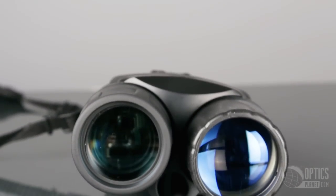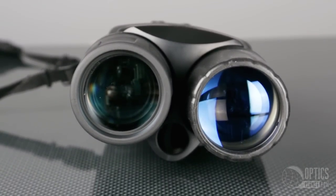This unit can't be beat for the price, and it also approaches products that are well above this price point. You can get this at OpticsPlanet.com.